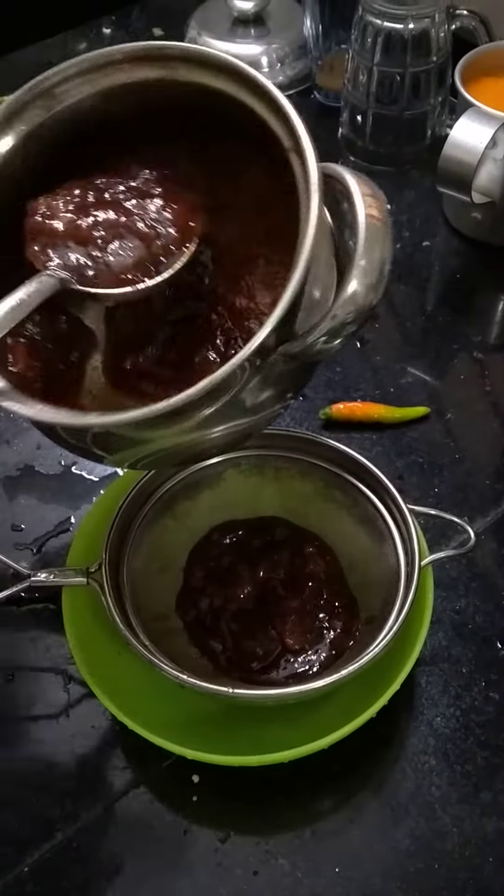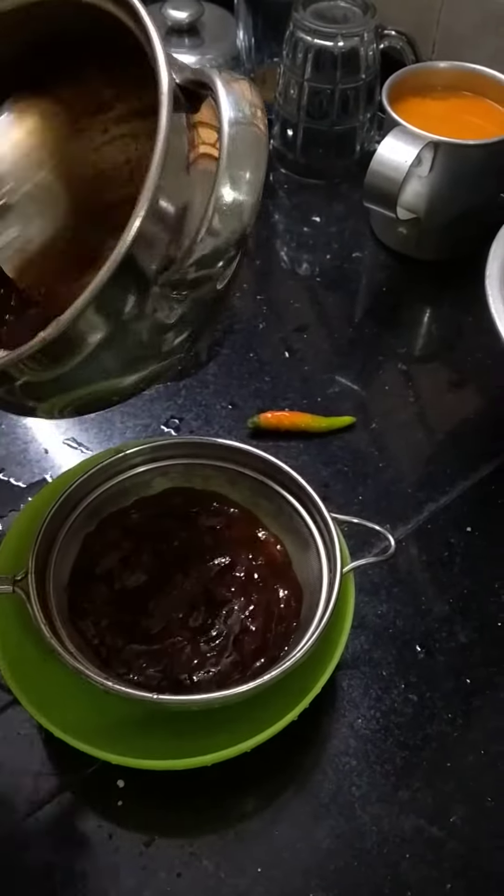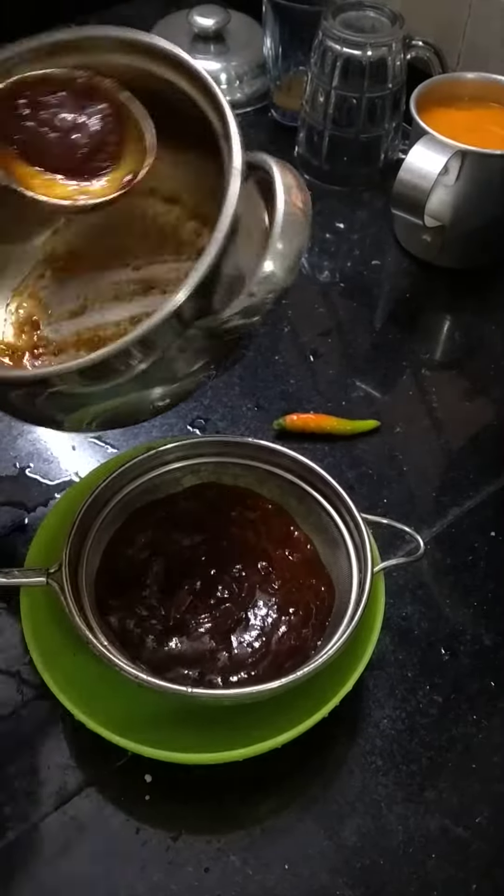Next, straining the mixture of tamarind and jaggery. Our liquid base is now ready.